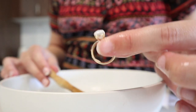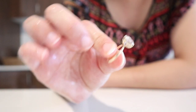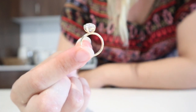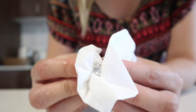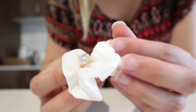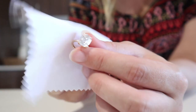Now that we've gently scrubbed the ring, we are going to rinse it with water. The high pressure gets rid of all of the soap residue. I'm now going to pat it dry with the paper towel and finish up the clean with a polish.